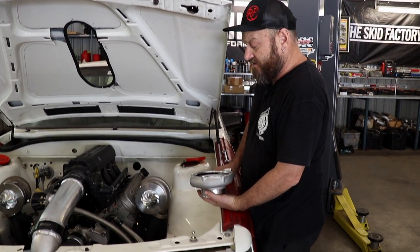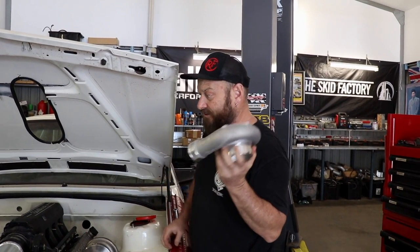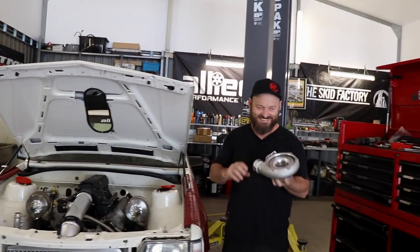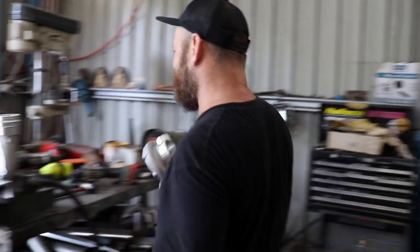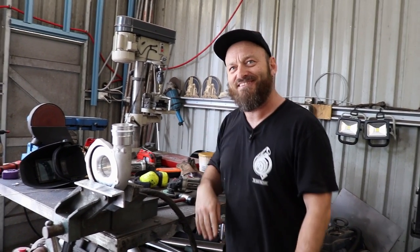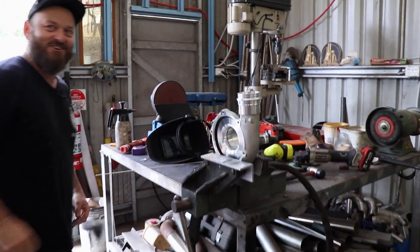What are you doing with those turbos? Just pulling the compressor covers off so I can weld the clamp fittings onto them — ferrules, spigots. How do you pronounce ferrule? Ferrules. It's like Ja Rule. It's halfway between Will Ferrell and Ja Rule. Just keep that in mind and you'll be fine.